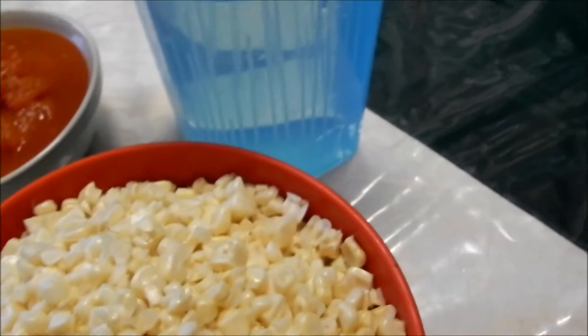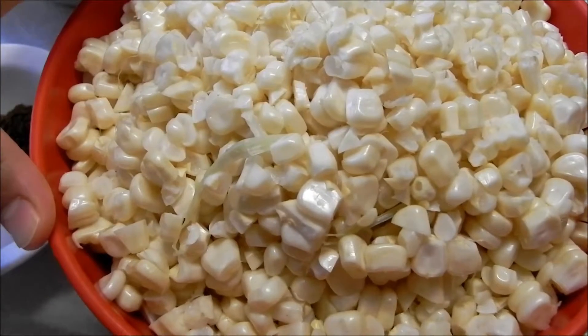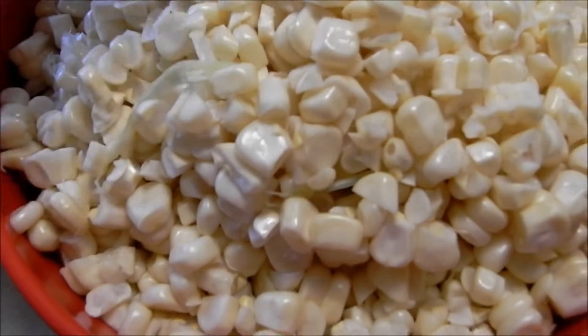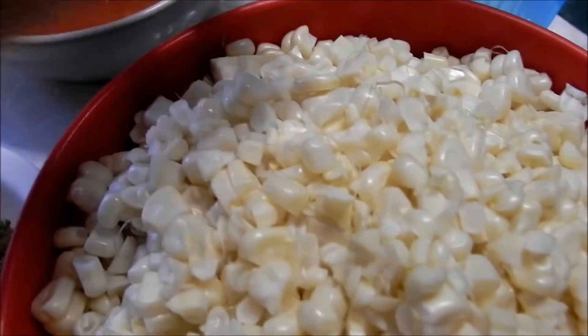Puede estar haciendo una sopa de elote mexicana, and we start with five cups of fresh corn that I have here. Cinco tazas de elote fresco. And don't worry if it still has like little hairs on them — that's good for your kidneys, so that's cool.